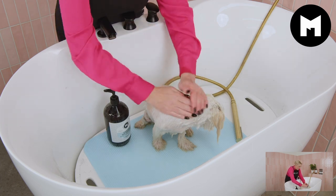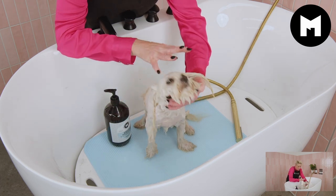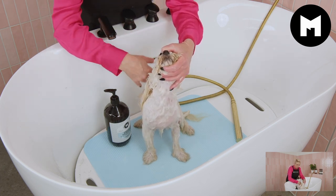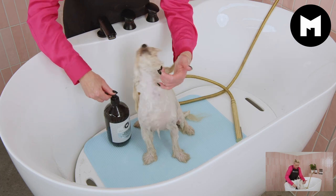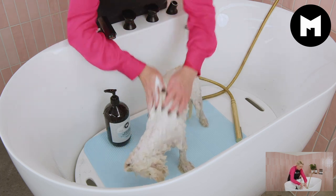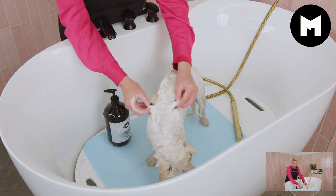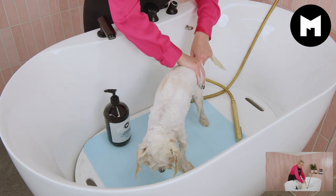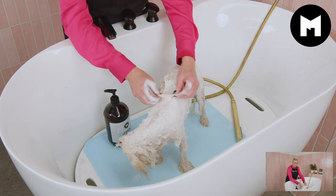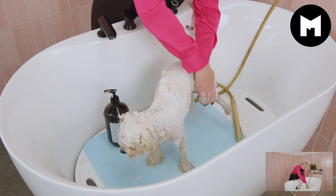I'm going to begin shampooing at her back, then working down her little legs, then her feet, and her head last. Then we'll rinse her head first and then her body, legs, and feet. When shampooing, I'm not scrubbing through with my hands because it is a drop coat — we don't want to cause any unnecessary knots or tangles. They have a silky coat so I want to keep it nice and healthy and strong, because sometimes scrubbing too much can actually cause a little bit of breakage.